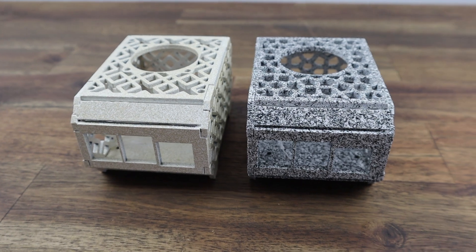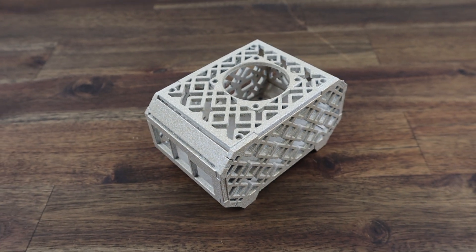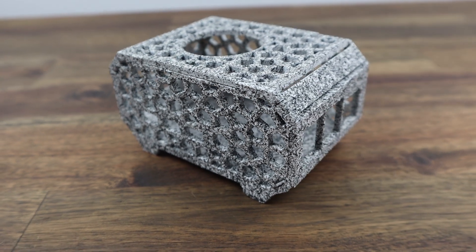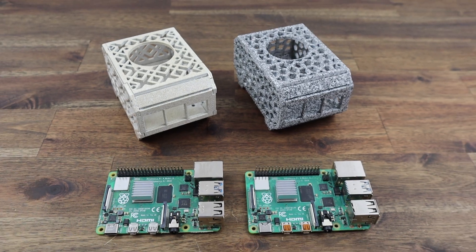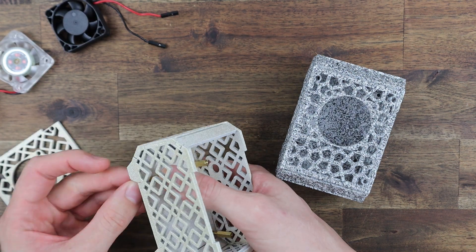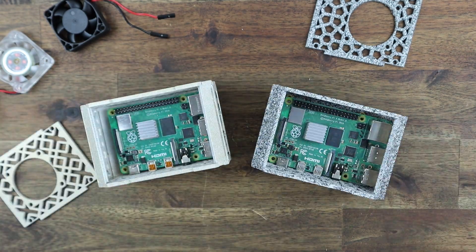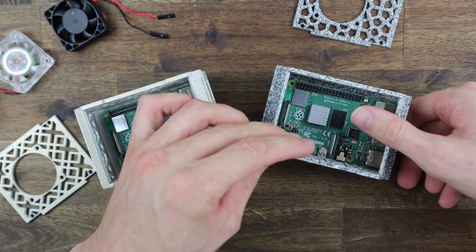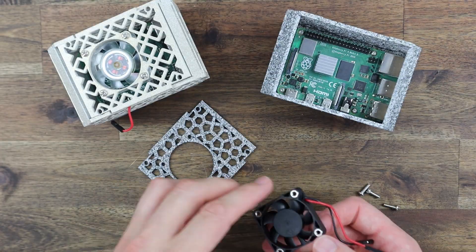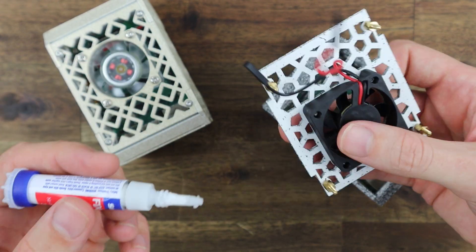24 hours later and the two cases are ready to install the Raspberry Pis. I really like the way the pearl white has come out — it looks great with the laser cut pattern. The glitter effect is quite hard to capture on camera but it looks really cool when the light catches the edges. The stone finish also looks great, it just took a really long time to dry. I'm installing a plain black fan on the grey stone finish case and a clear RGB fan on the pearl white case. As before, the Pi is secured with M2.5x12mm brass standoffs, the fan with its own screws, and the top cover with brass standoffs glued to the sides and M2.5x6mm screws.